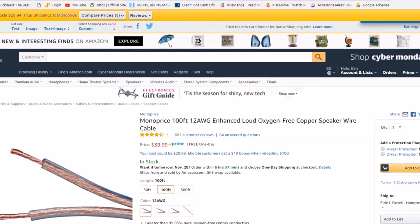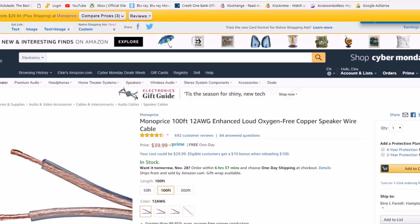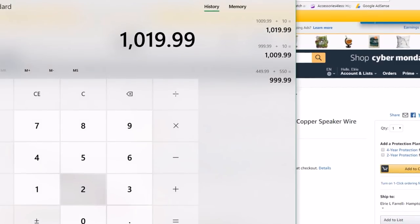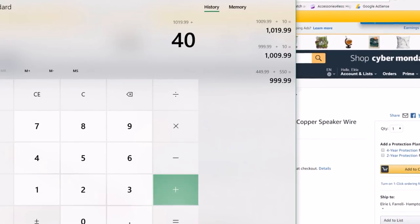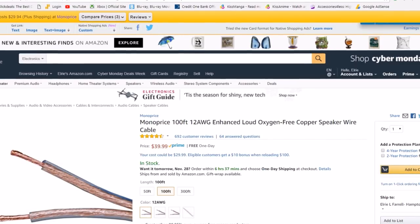For speaker wire, I love 12-gauge. This is from Monoprice but sold on Amazon — $40 for 100 feet. You might not need that much, but I like to buy extra just in case, especially if you have some long runs. So that's $40, bringing us to $1,060.